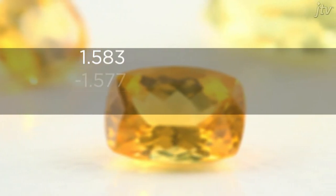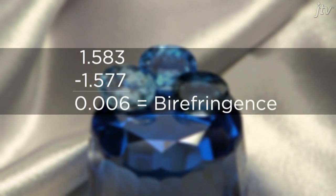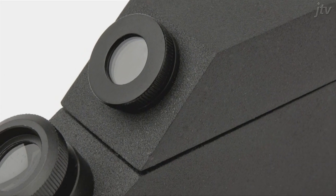If the line remains motionless, your stone is singly refractive. To confirm, you can rotate the stone and check again. If there is motion in the shade cutoff line, your stone is doubly refractive. Subtract the lowest reading from the highest reading — this number is the birefringence of your stone. Knowing the refractive index and birefringence of your stone is a key piece of information towards identifying your gem.